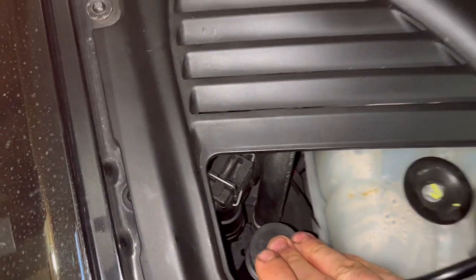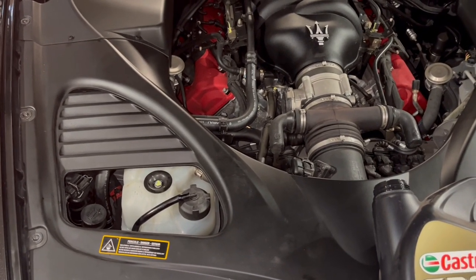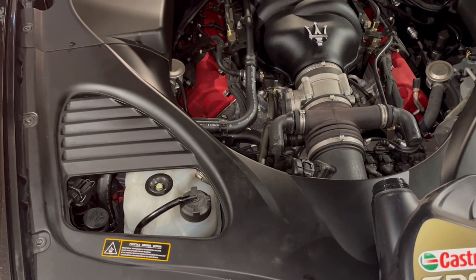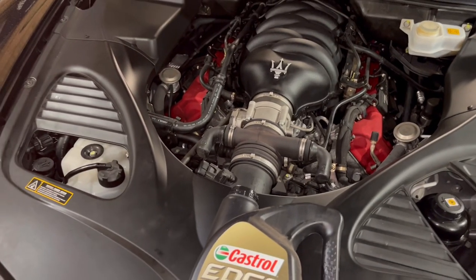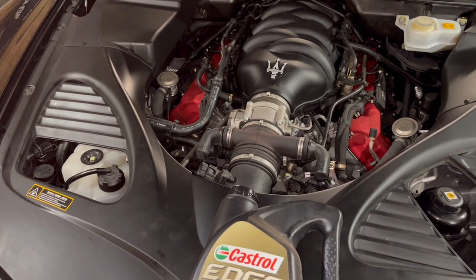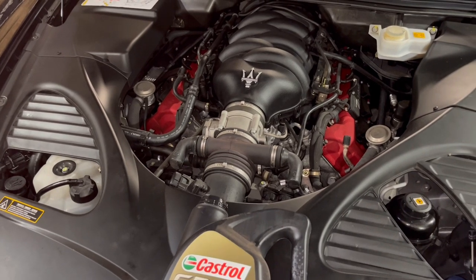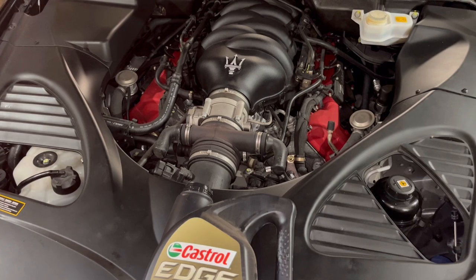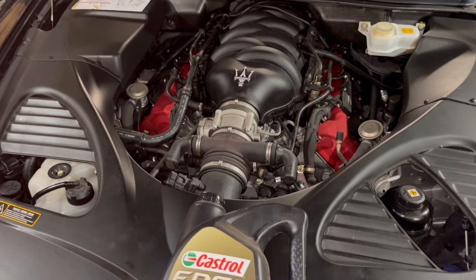Afterwards, start your vehicle and pay close attention to the oil light — make sure it goes off. Check for oil leaks, make sure your drain plugs are tight but not so tight that you strip them out. That's pretty much it — nothing too crazy about this oil change job. I'm going to include some details in the description below this video, and hopefully that helps you out in changing the oil in your Maserati Quattroport.